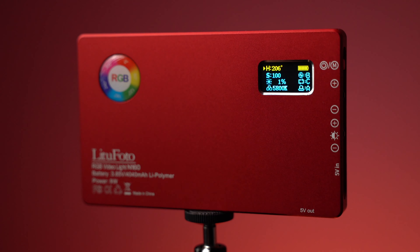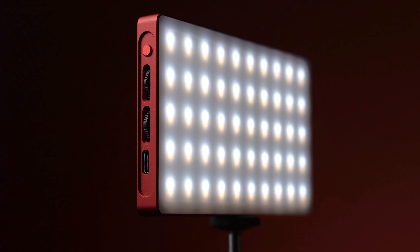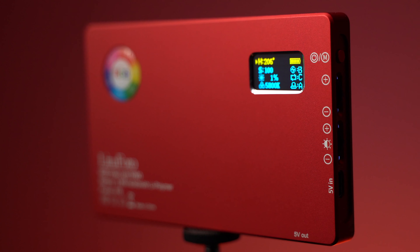The N160 — as the name mentions — has 160 LEDs, and it has a 4040 milliampere hour battery inside this thing, so you can really get a lot of stuff done with this. That's a pretty sizable battery.